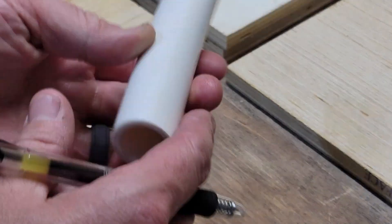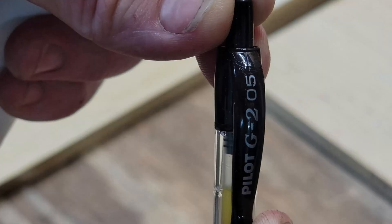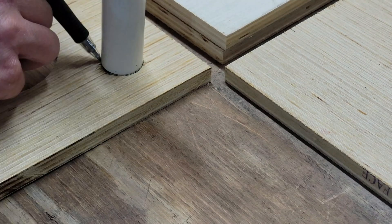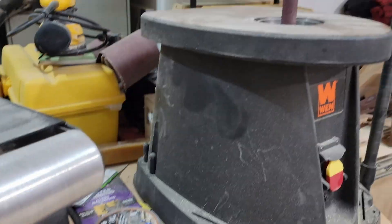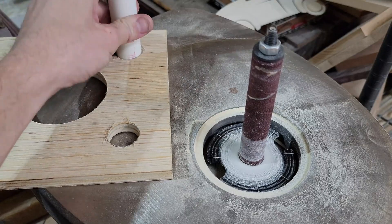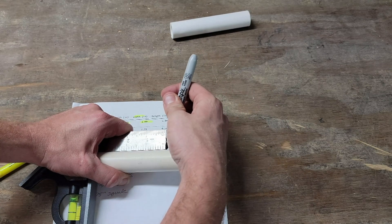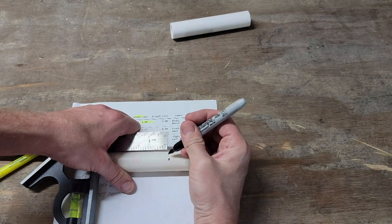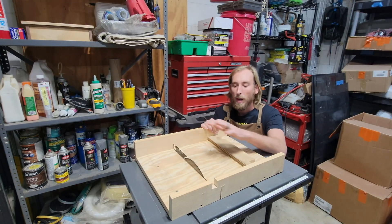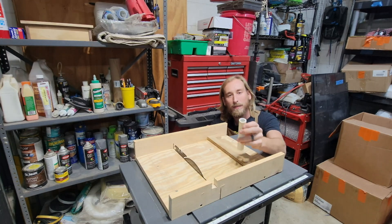The PVC pipe port tube doesn't quite fit in the hole, so I take a 0.5mm fine-point pen, line up the port, and trace around it. This will guide me on the oscillating spindle sander. Now that we know the PVC pipes fit, we can set up the sander. Next we need to mark our PVC pipes and cut them down to size. My wife Krista built this table saw sled out of scrap wood — it'll be perfect for cutting the PVC pipe.